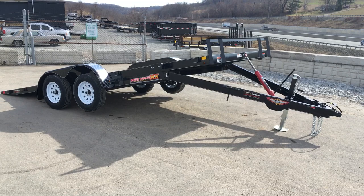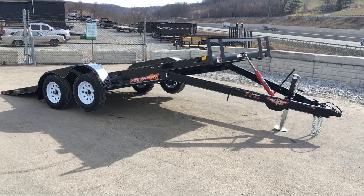Again, this is a 7 by 18 7,000 pound MX series tilt by H&H. If you have any questions on this or any of your other trailers, give us a ring: 717-220-4220, or visit us on the web at bestchoicetrailers.com. Thank you.